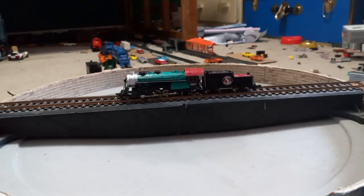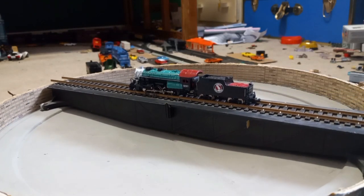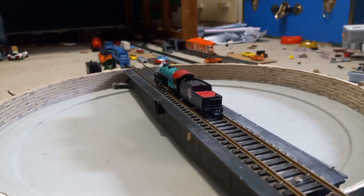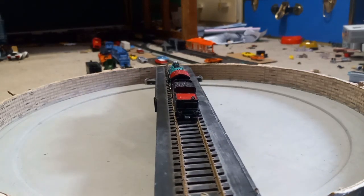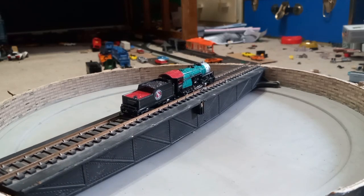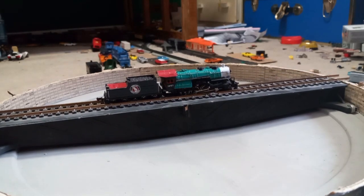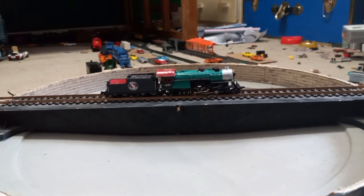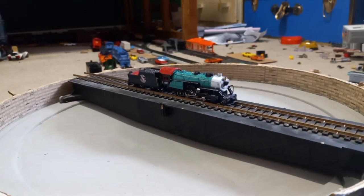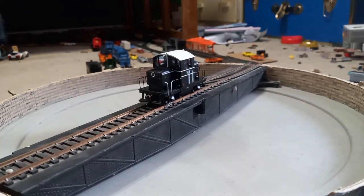It used to have a smokestack but that somehow got lost. Now we have a Bachmann 2-8-0 Consolidation type. This one is from the 1980s, it has a fair bit of detail, it does not run the best due to it being Bachmann from the 80s. This one also has a tender and is one of the few with an actual functioning headlight. The wheels on this engine have also separated, like a lot of other steam engines.